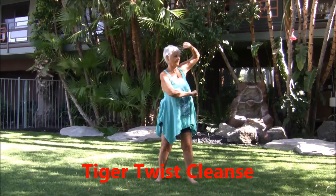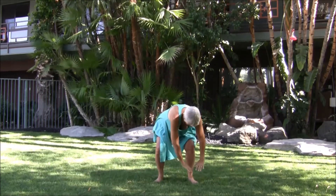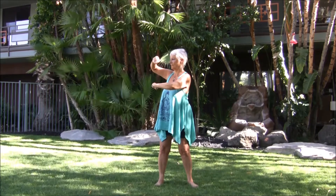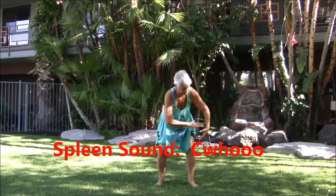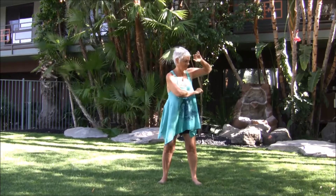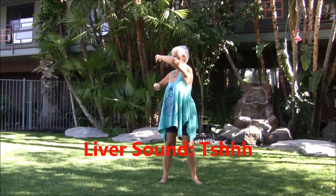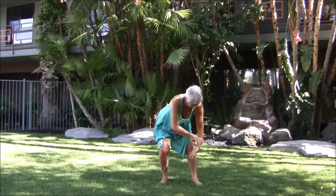Tiger twist cleanse — fist holding the chi. Letting go down the right leg, to the left, inhale, fist holding the chi, brushing down. Left leg, back over to the right, inhale, exhale, inhale, brushing down into the earth. Exhale down the left.